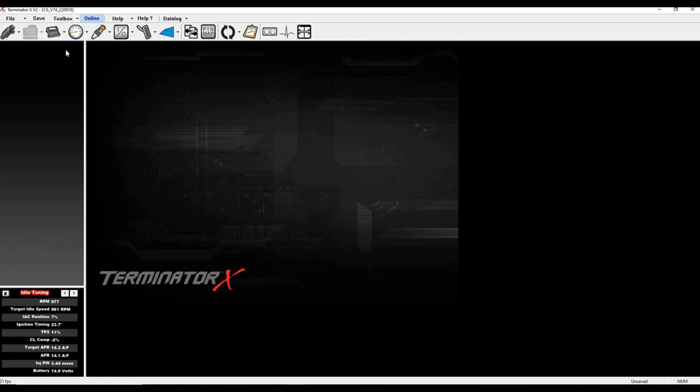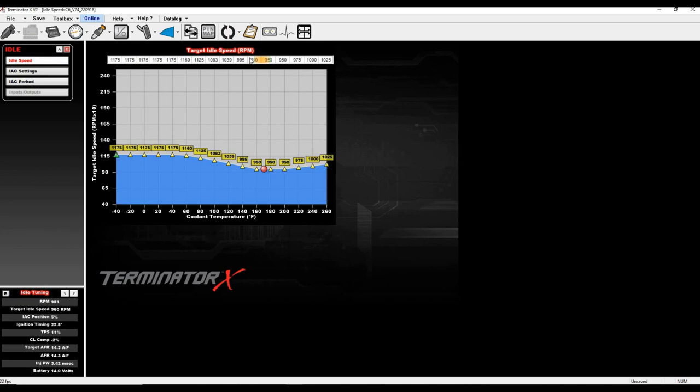To figure out what your IAC hold position should be, ask yourself where you want idle to return to while cruising. I usually want that to be 100–200 RPM more than my actual intended idle — this lets the engine come down and catch itself, then slowly walk down to the target. To find the number, I go to idle speed and temporarily set it to 1100 RPM instead of 950.